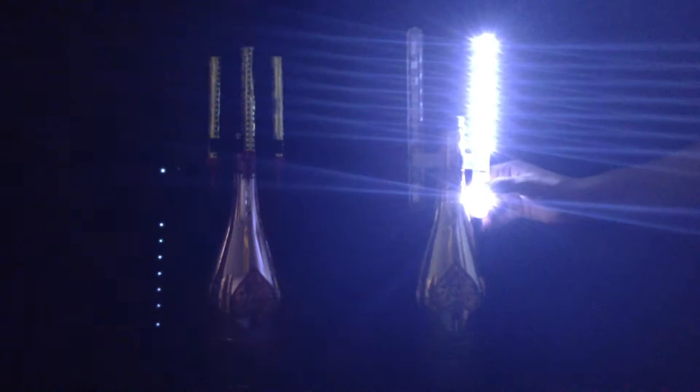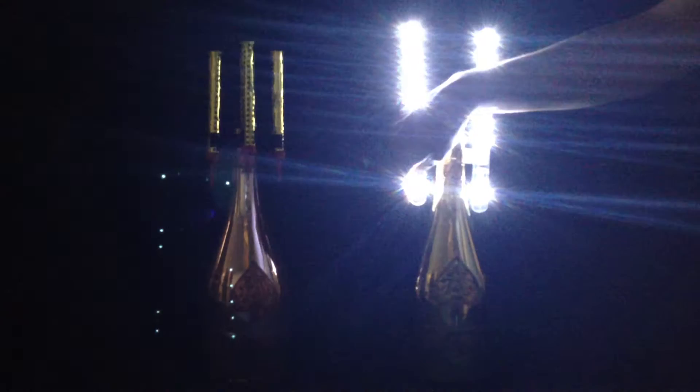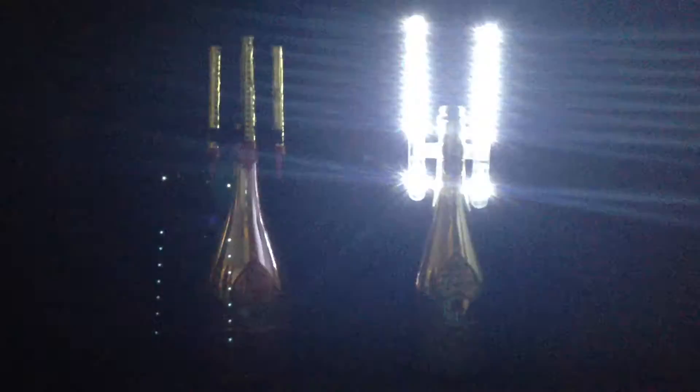Introducing the world's first LED Night Spark, also known as the Bottle Server Sparkler or Electronic Bottle Server Sparkler. This revolutionary product was inspired by the traditional bottle sparkler that is being used today worldwide. Now as an alternative to the original sparkler,